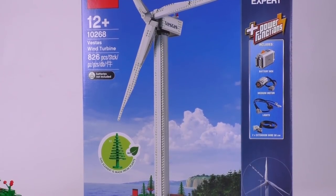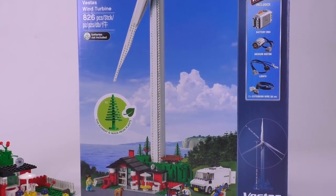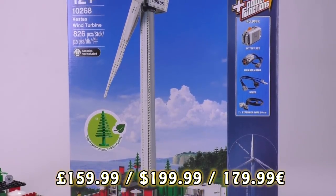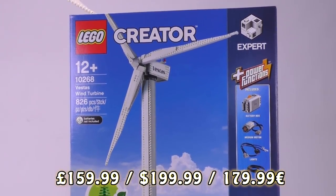We have this set early thanks to LEGO, who sent us the set for review, so thank you so much for that. The set is scheduled to launch on November 23rd, 2018, and the price is set at $200 in the US, £160 in the UK, and €180 in the rest of Europe.